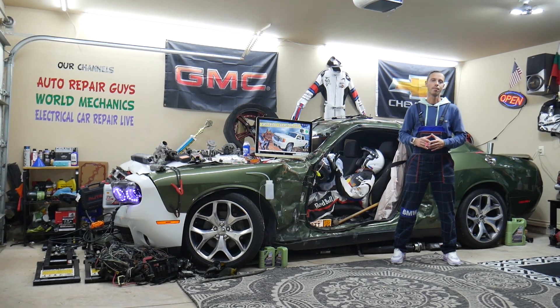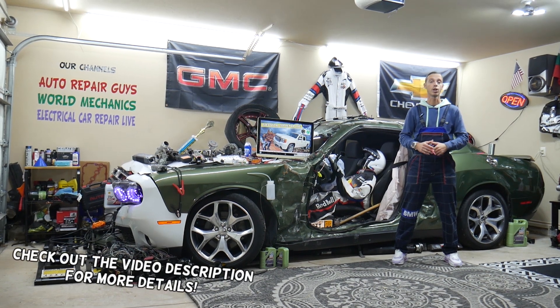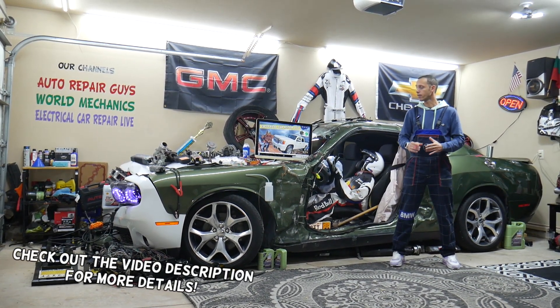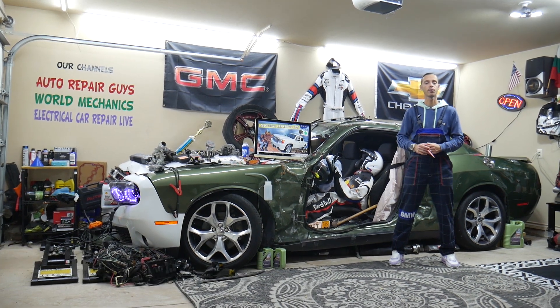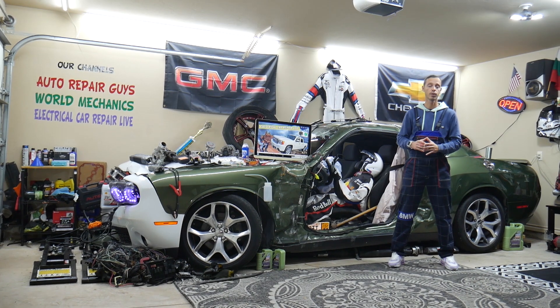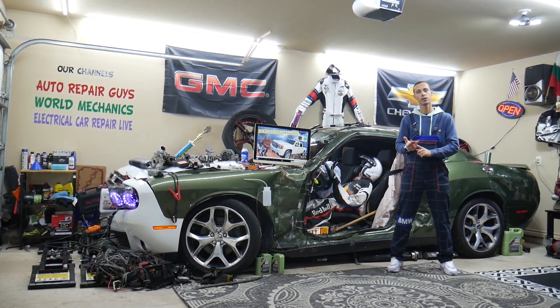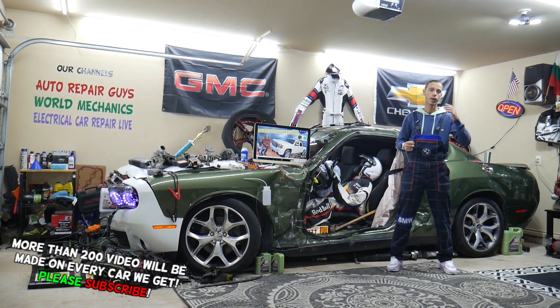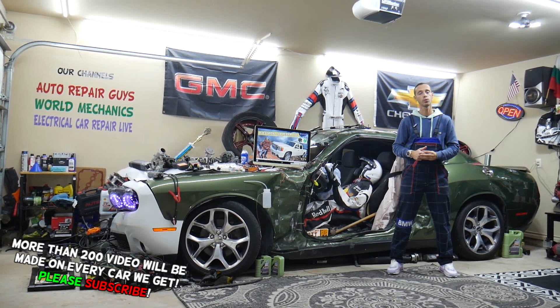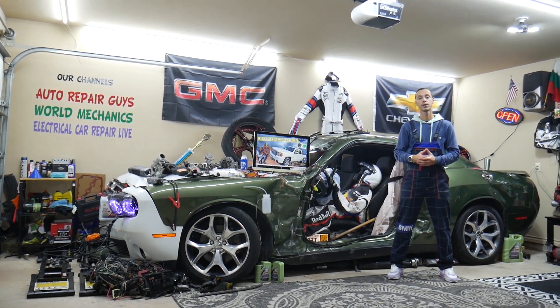Welcome back to Electrical Car Repair Life. Today will be a super helpful video for anyone with a GMC Sierra of this generation, from year 2007 to 2013. If you need to find where the fuse for the valve lifter oil manifold is located, which fuse controls it, and where you can buy cheap parts, tools, and fuses at a good price with quick shipping — we'll cover all that.